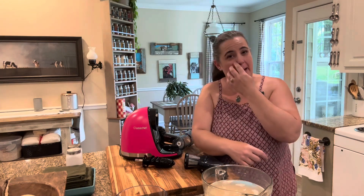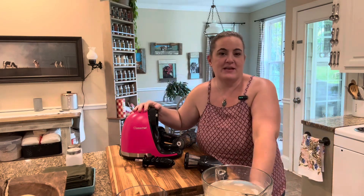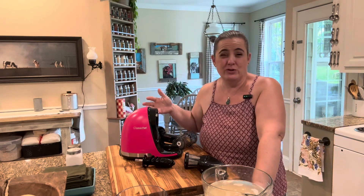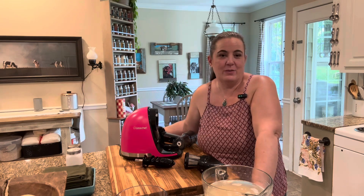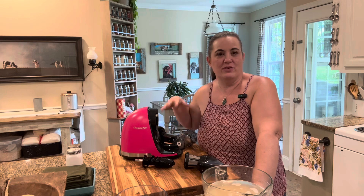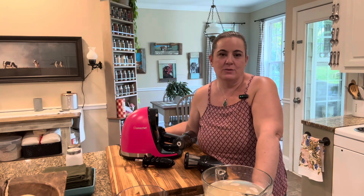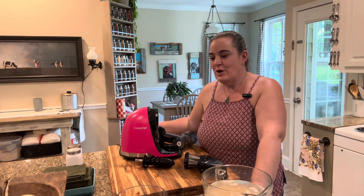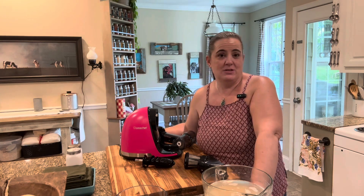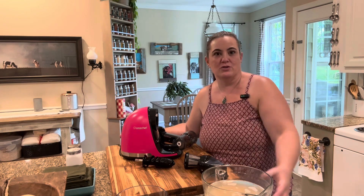I also wanted to show you guys — we were lucky enough to get this company to send us a masticating juicer, or cold press juicer. When I started thinking of what recipes I wanted to make to show you guys how this machine works, I thought everybody can do juicing. There are so many juicing machines and juicing videos, but what I like to use it for is actually to make oat milk and almond milk. We do use it for juicing as well.